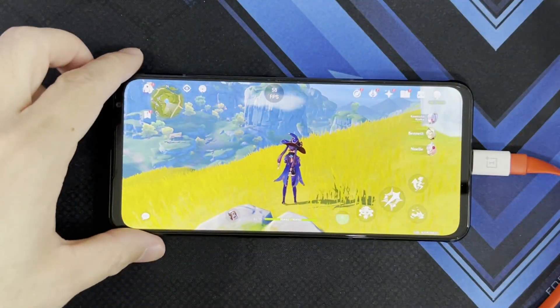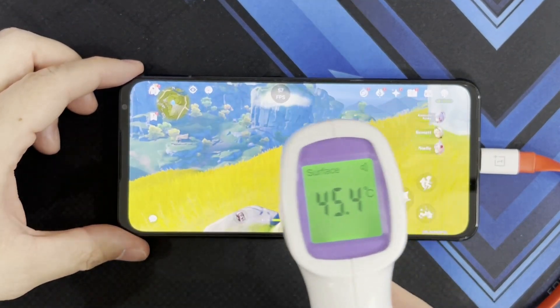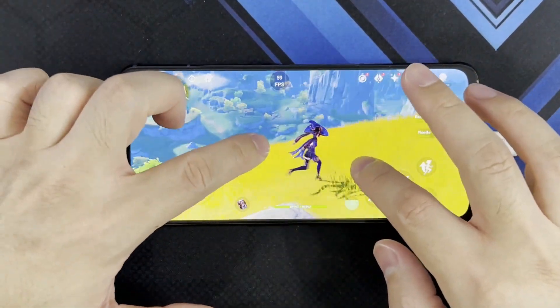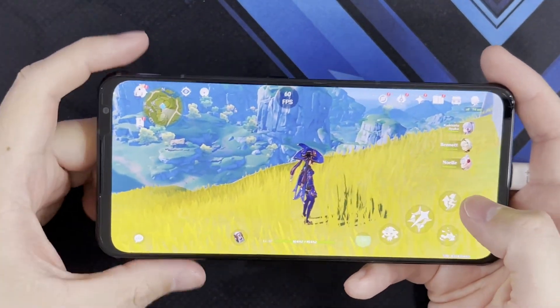Now measuring temperatures during Genshin Impact gameplay. At the front it's 45, 39. It does get pretty toasty, and if you're using it without a case it does warm your hands a bit.